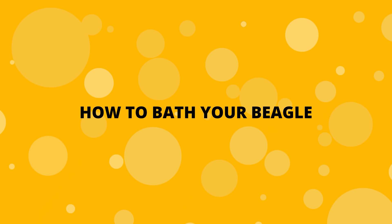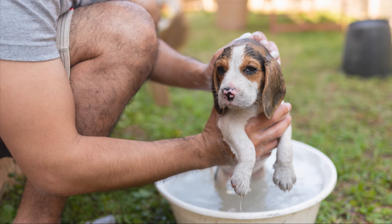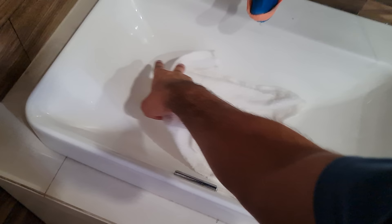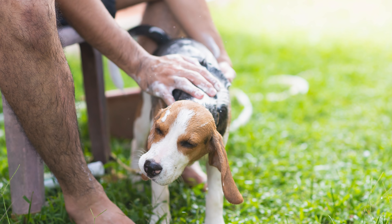How to Bathe Your Beagle. First, decide a place where you will be bathing your beagle. If he is a puppy, you can choose a sink or a tub. Don't forget to put a floor mat or a towel on the sink so that your puppy doesn't slip. If he is an adult, you can opt for a bathtub, bathroom, or even in a yard.